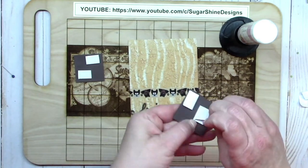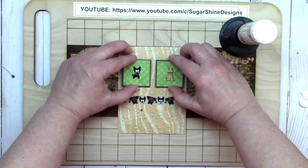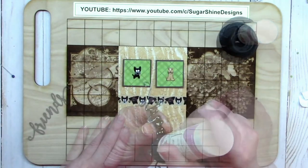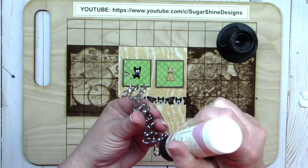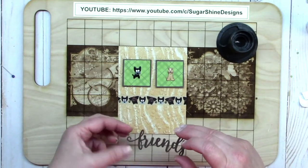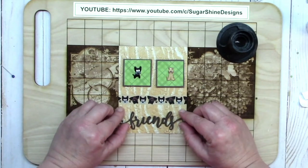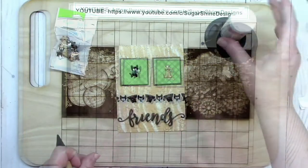I applied a brown square of cardstock underneath the green ones to frame them up, used some double-sided foam tape, and then placed them on my card front with a little more room at the top. That space is needed for the bow I'm making for that area. I can then apply the friend sentiment the same way — small little drops of glue on the back and then placed more or less in the middle of that section.